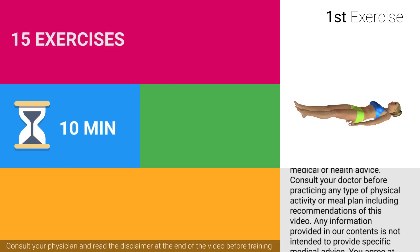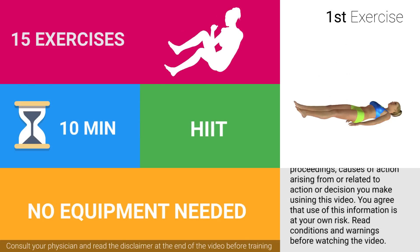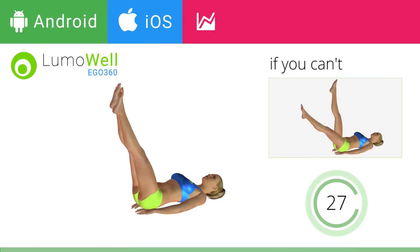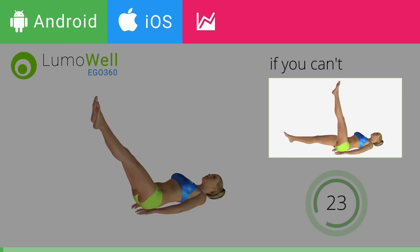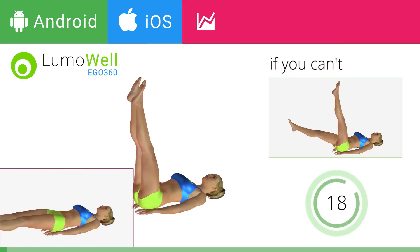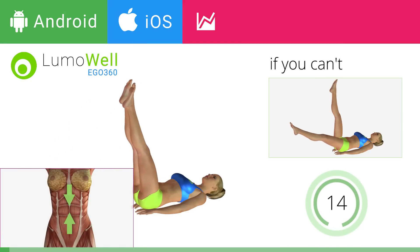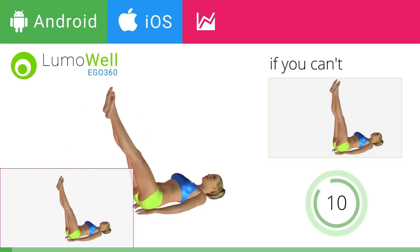Are you ready to start? If you cannot do it, try the exercise using only one leg at a time. Be sure not to lift your lower back off the floor. Keep your abs constantly tight. The descent of the legs should be slow and controlled.